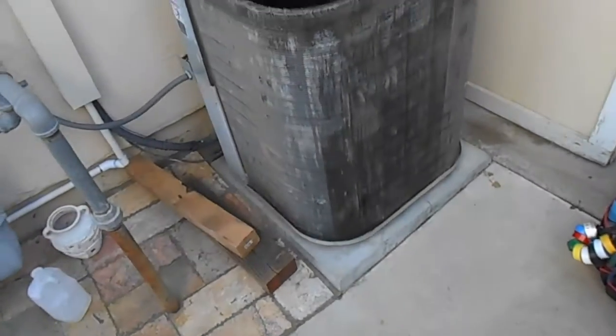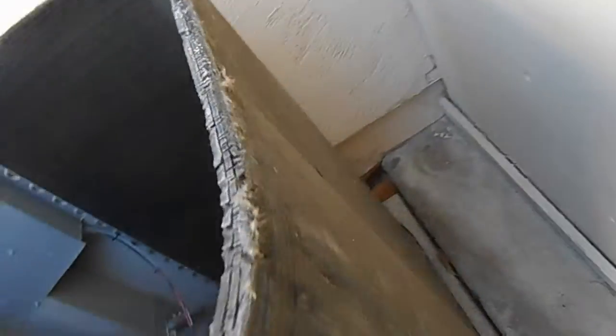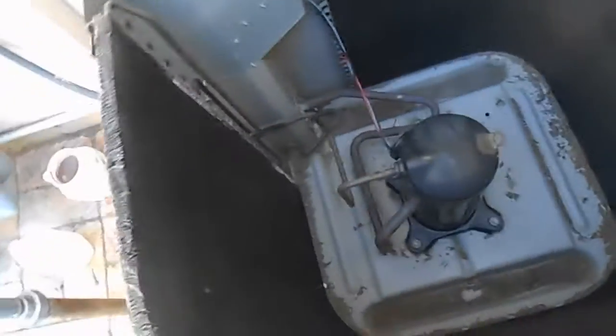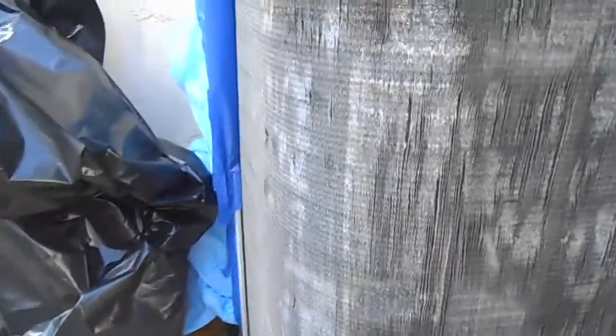Today we're going to do the same thing to Malone's air conditioner. You can see the coils are pretty dirty, and that's a clean mat. Pull the indoor coil, clean mat, fills the dryer - same thing. Those fans are pretty messed up. We'll straighten those out and clean the coil.